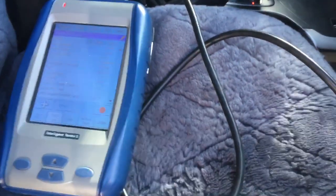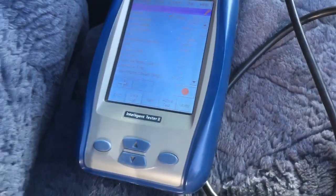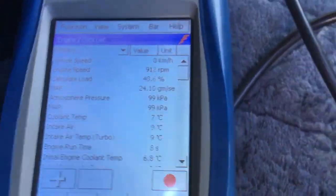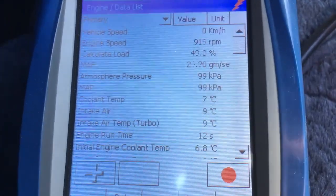We've got the diagnostic tool plugged in and we're going to have a listen. All that smoky — heaps of blue smoke. So I reckon this is original injectors and the seats are leaking. This is one of those big drama, messy jobs that you'll see lots of videos on, so stay tuned.